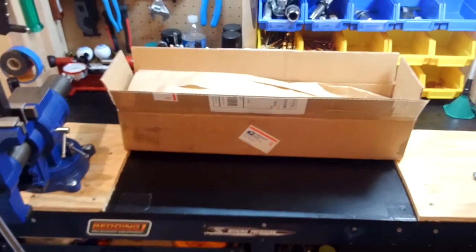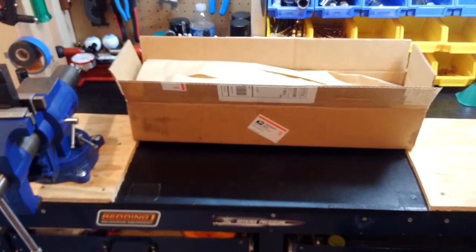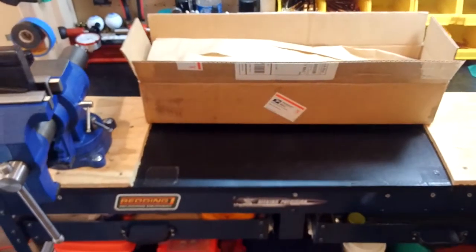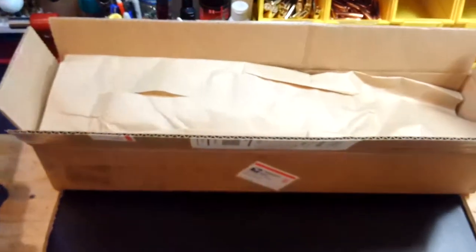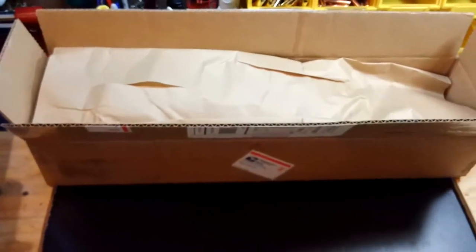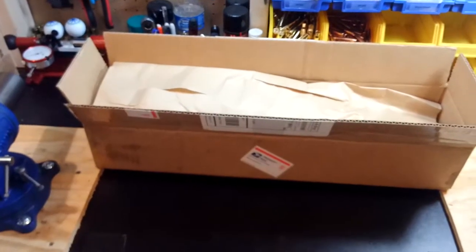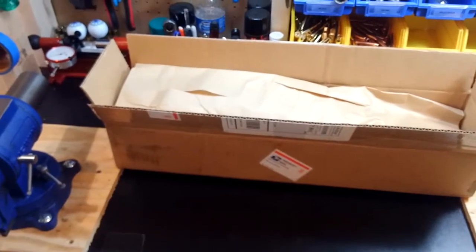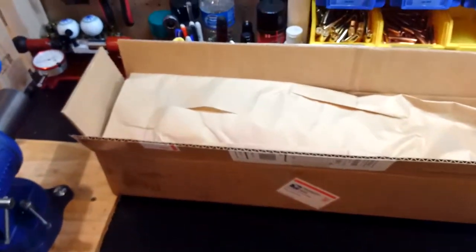Hey guys, this is Rich over at Accuracy Tech, and today we got a little package here from Victor Company USA. We're going to see what they sent us and give you guys a little bit of a preview on what's to come. Part of the reason we're doing a little bit of an unboxing video is to show you how well the stuff's packaged and kind of give you a little taste of what's to come.